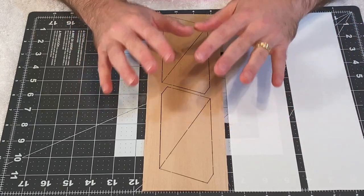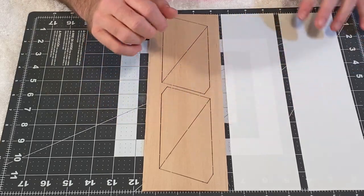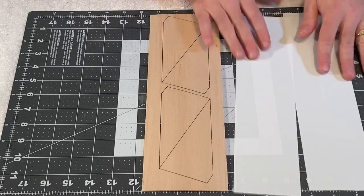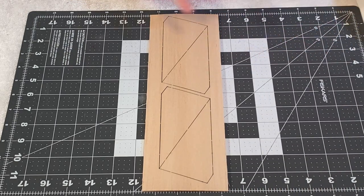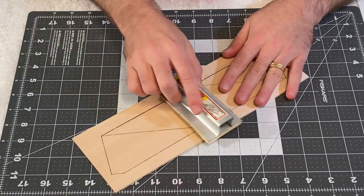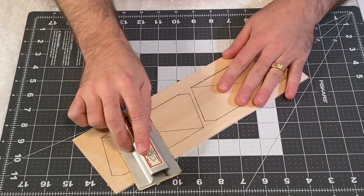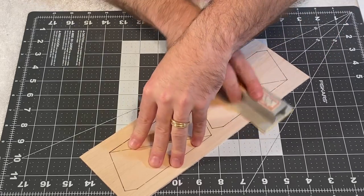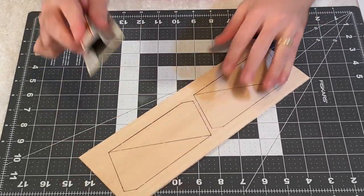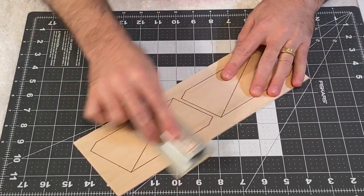We're going to use this rocket as a test bed for electronics and for the new polystyrene sheets. I want to sand the fins down while they're still in their template. This is 3/32-inch, very light balsa — just want to smooth it down and take off any little ridges or bumps. Not a whole lot to really take off, but we want to make it as smooth as we can. I'm using some 220-grit sandpaper.